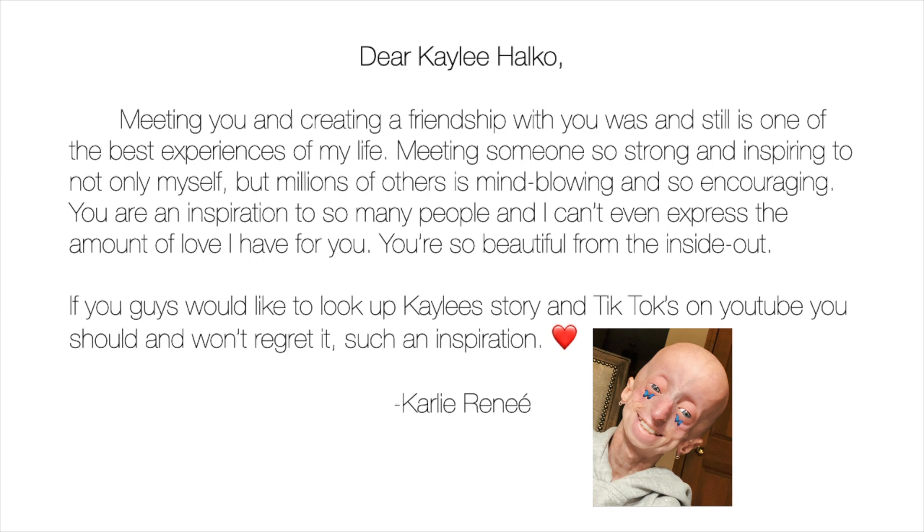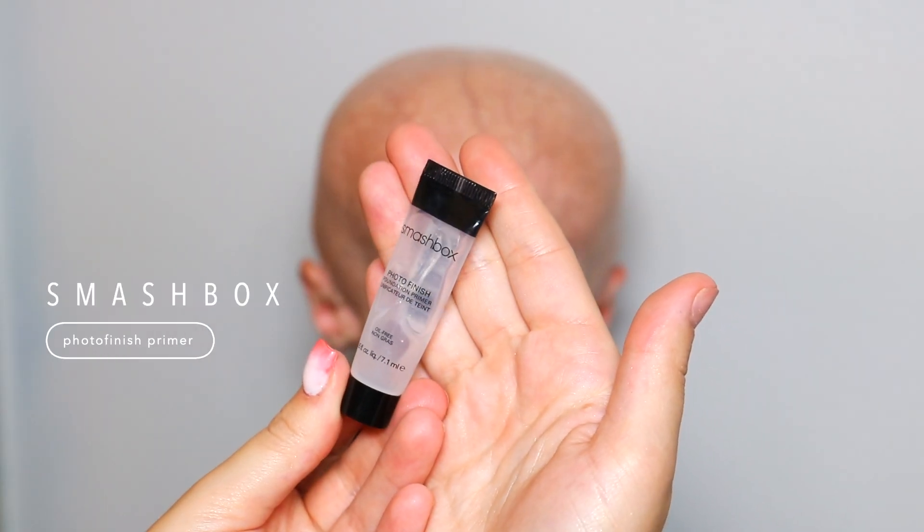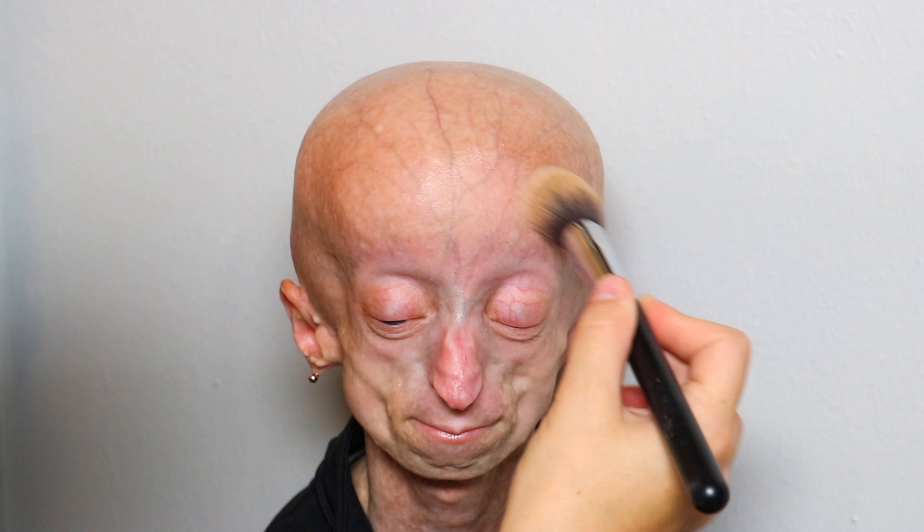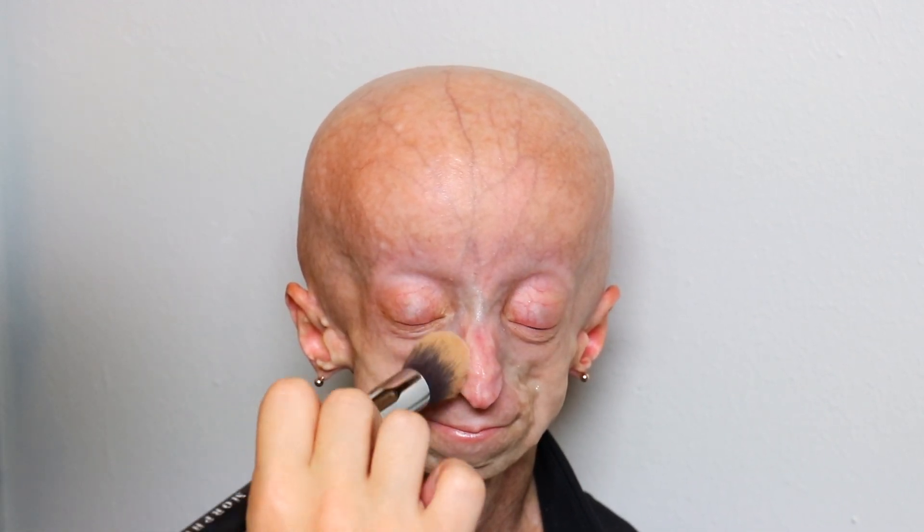Hey guys, so first I'm going to use the Smashbox Photo Finish Primer. I love this primer because it just fills in the pores perfectly and smooths your face out to where it literally feels like a baby's butt. I love this primer and I use it all the time. And that was just a sample, so it was super small, but that primer seriously works wonders.